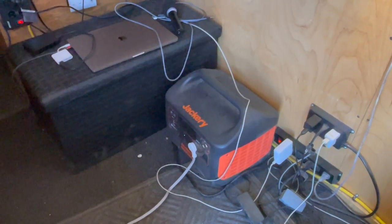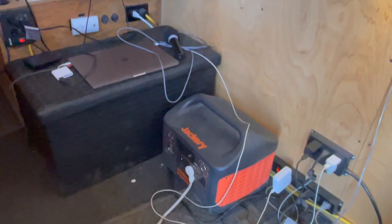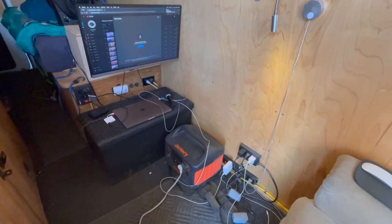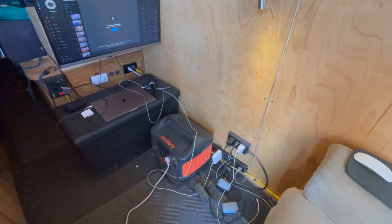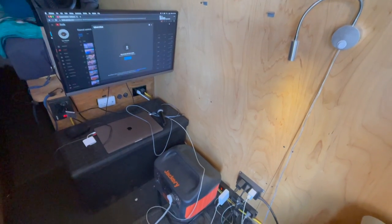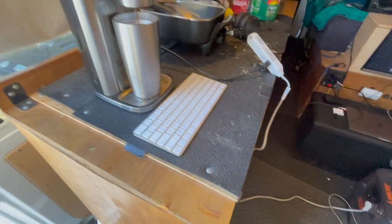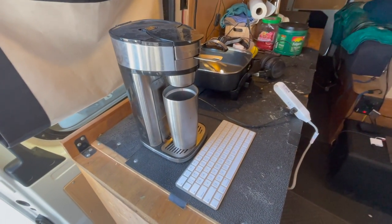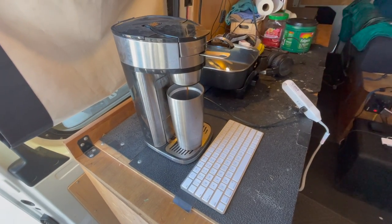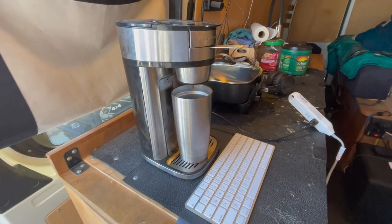This is the Jackery 2000 — it's their newest model. This thing is a beast. I've had it for a few weeks, I've been testing the heck out of it, and it hasn't disappointed. This thing has been running everything. It's an add-on to the van's battery system — I have a solar system on the van — but to add this kind of firepower: it's making a cup of coffee right now, not even touching the van solar. It's perfect.